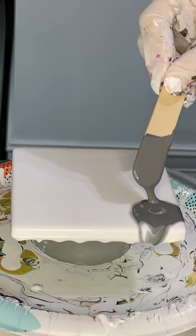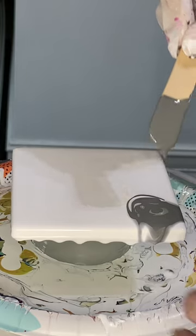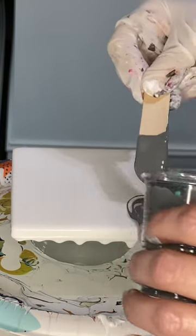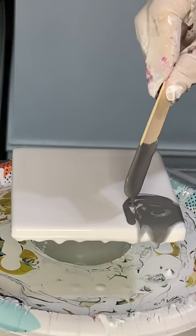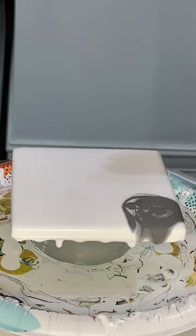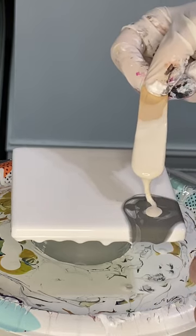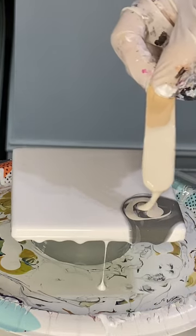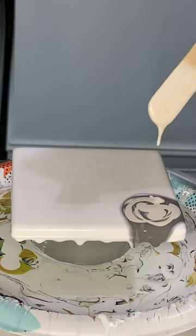I'm starting with a pretty good wallop of Neutral Gray by Amsterdam. I'm going with the exact same color palette I just used on the previous tile because I think it came out so pretty. And I am grabbing my Titanium Buff — I'm going to put a good bit of my Titanium Buff down. This is also by Amsterdam.